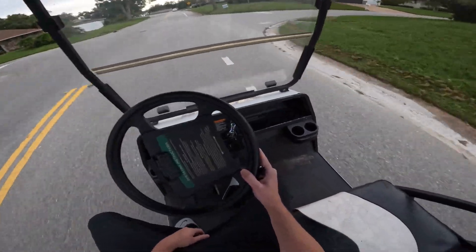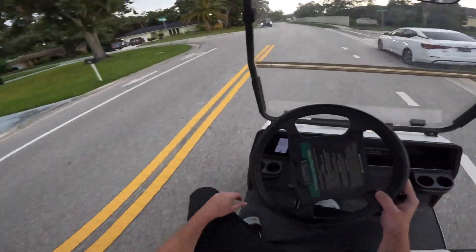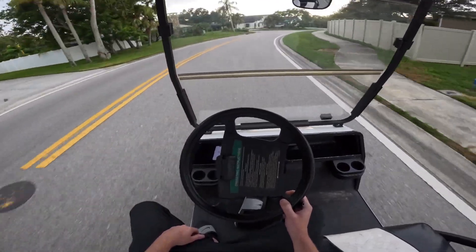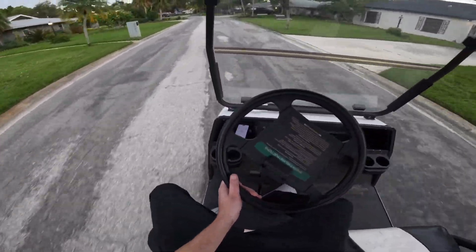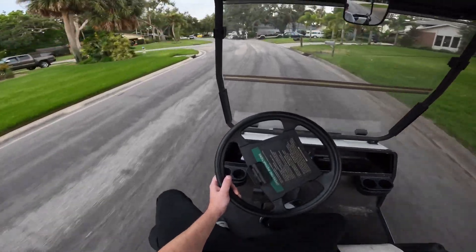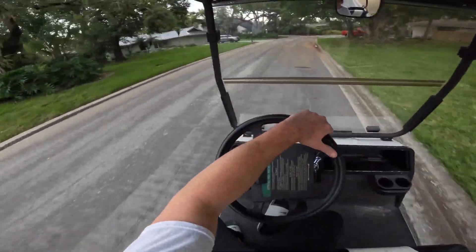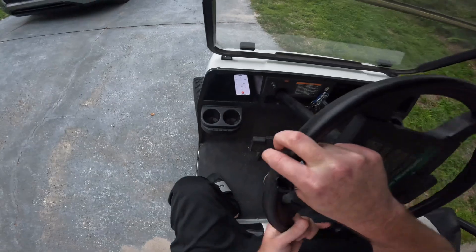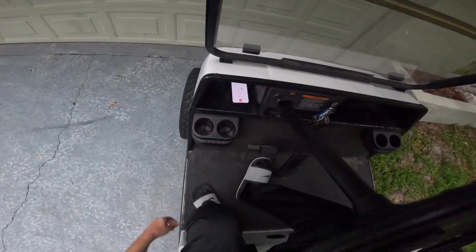We got my seat belts undone down there — should have clipped them in. 29.5. That's awesome, I'll take it.